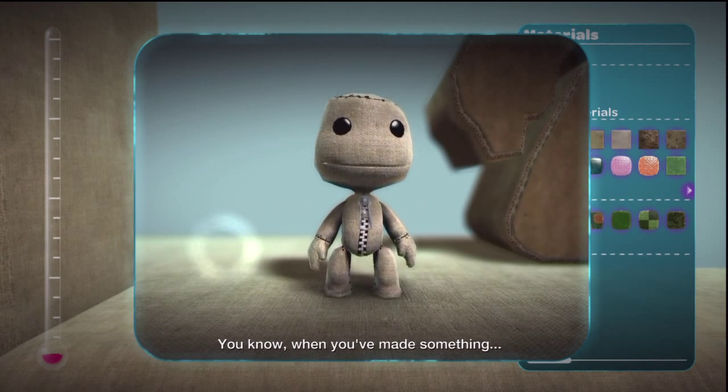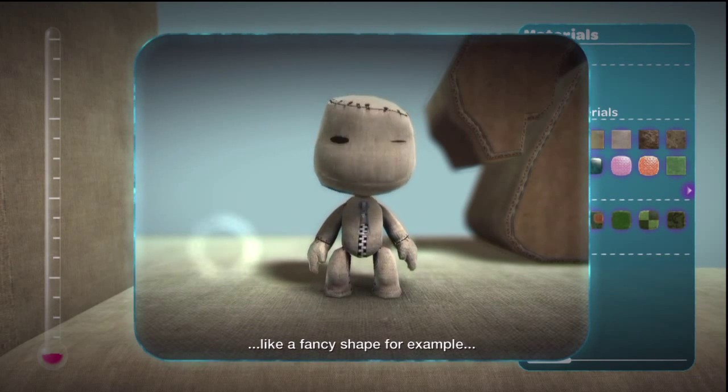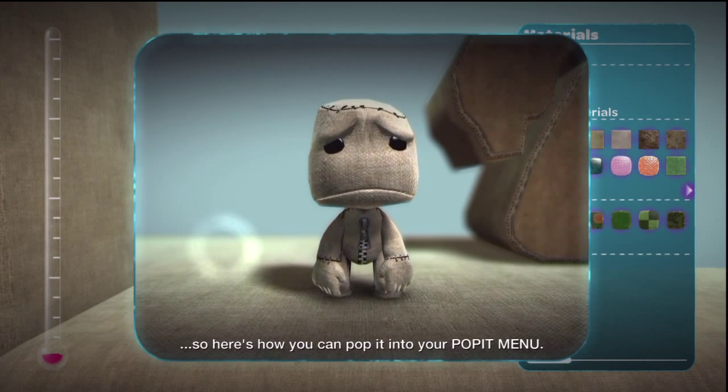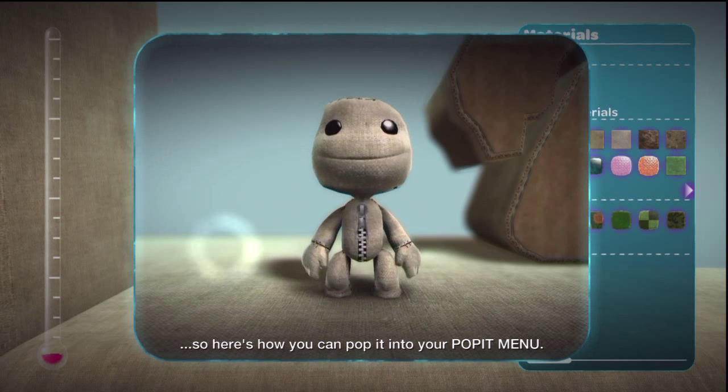When you've made something, like a fancy shape, for example, it's a shame to leave it behind, so here's how you can pop it into your pop-it menu.